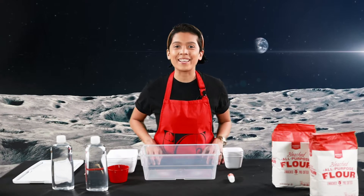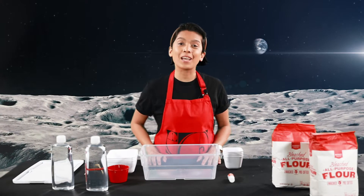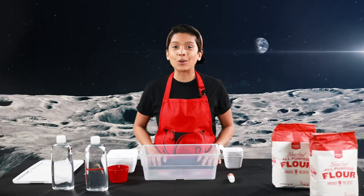Hello everyone, my name is Elham Fabe and today we're going to create a fun DIY arts project that is called Moonsand.